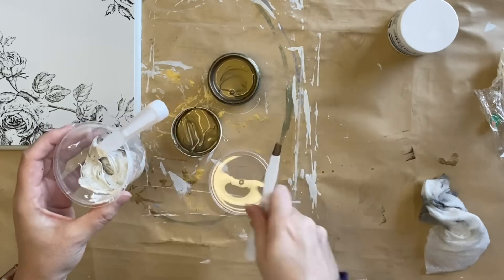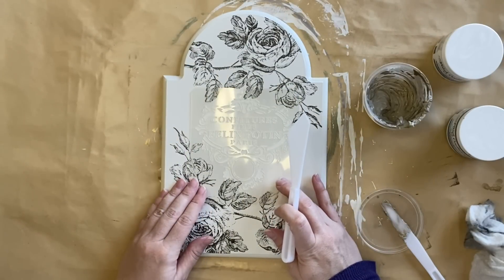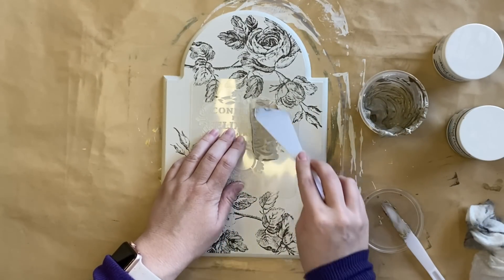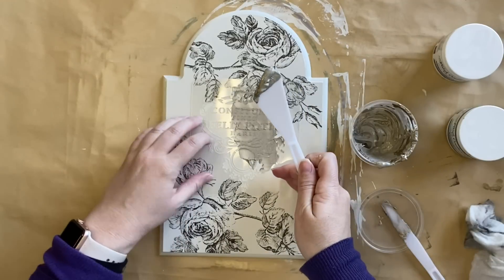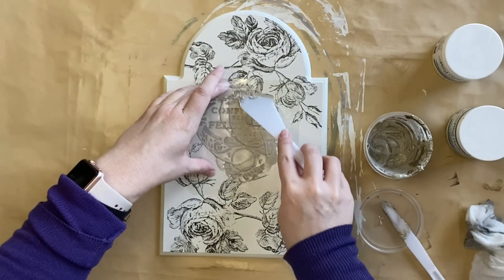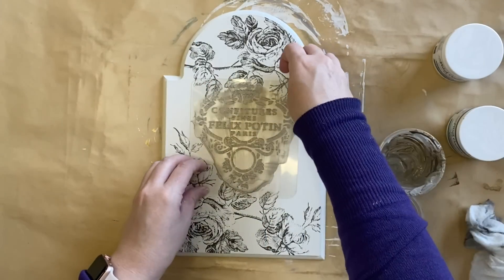I'm going to be using this product today with a stencil, but I could definitely see this being used at Christmas time to create the look of snow. I'm then going to be using JRV's Mini Jar Label Stencil, positioning it in the center, and I have a little spatula to apply the product. I take some of that embossing medium on my spatula and start dragging it over the top of the stencil, holding it down firmly. These JRV stencils are really nice and thick so they're very easy to work with. You could tape it in place or use a spray adhesive if you're worried about shifting. Once I have the entire stencil covered I start scraping away the excess product, putting it back in the container - you don't need much - then carefully lift straight up.